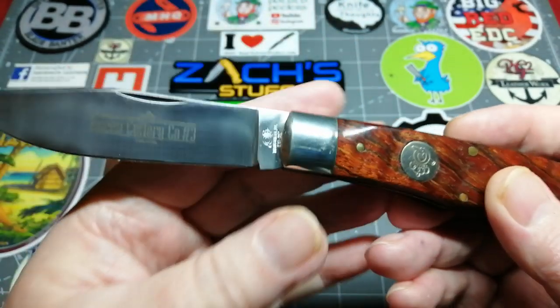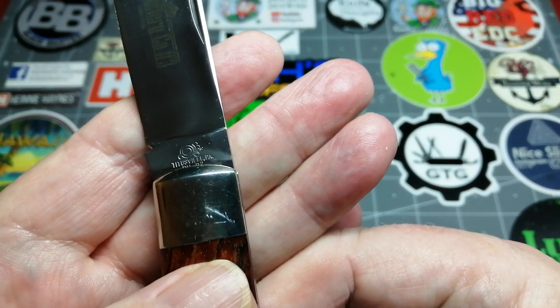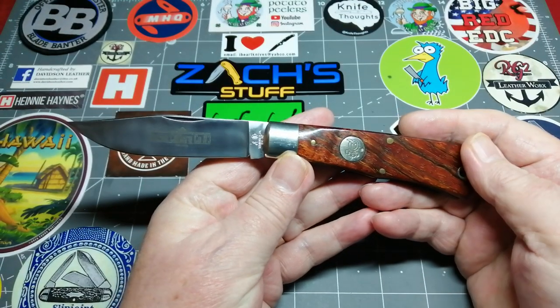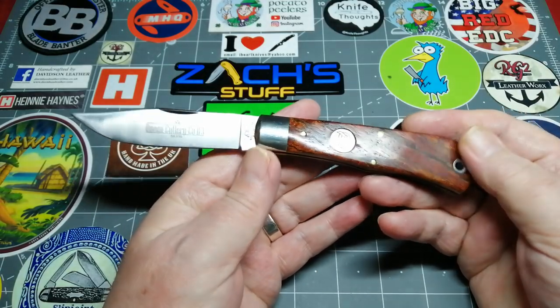You can see etched on the blade: Queen Cutlery number three — that's it. It doesn't tell you much more, but in there it tells you it was made in Titusville, PA. And the steel is D2. So like I said, this knife has the steel, it has the girth.